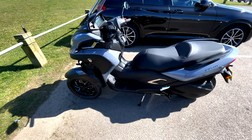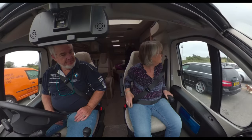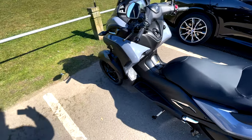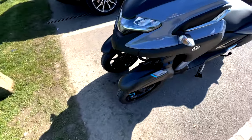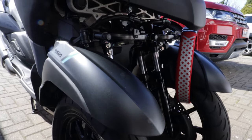So this is the Yamaha Tri-City 300. Some people will call it a Tri-City 300 — I think it's Tri-City to go with the wheels, and there are two wheels on the front together with this quite complicated parallelogram arrangement.